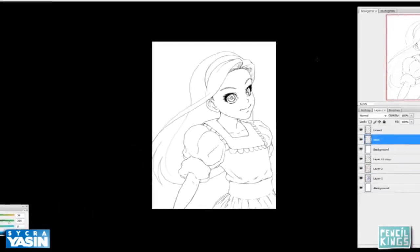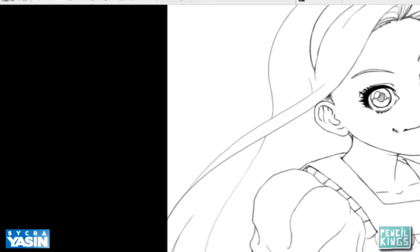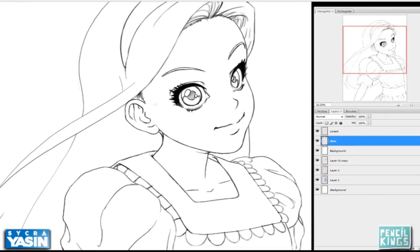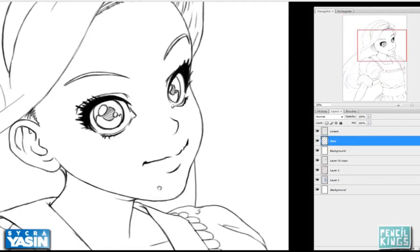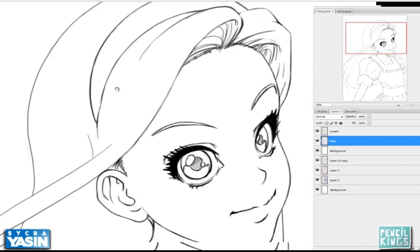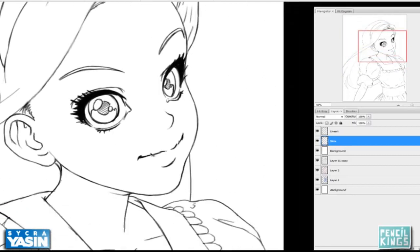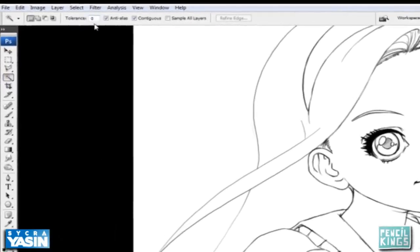I'm going to select my magic wand. Because in doing this line art I kept everything fairly clean and closed, there aren't really any big open areas where there's a space between the line and the background, so I should be okay. There are some areas in the eyes but that's fine because we're working on the skin. I'm making sure the tolerance is set at zero.